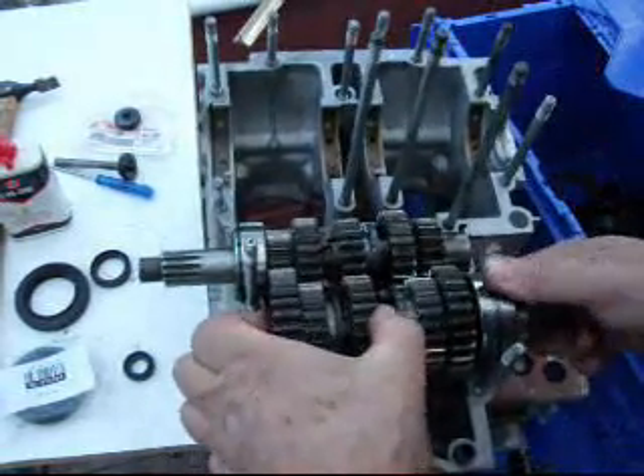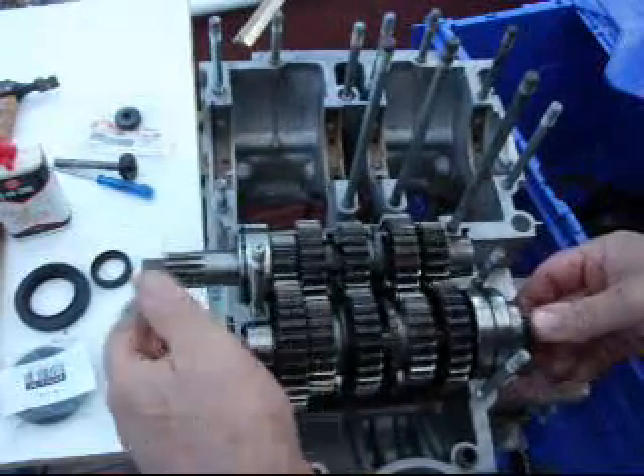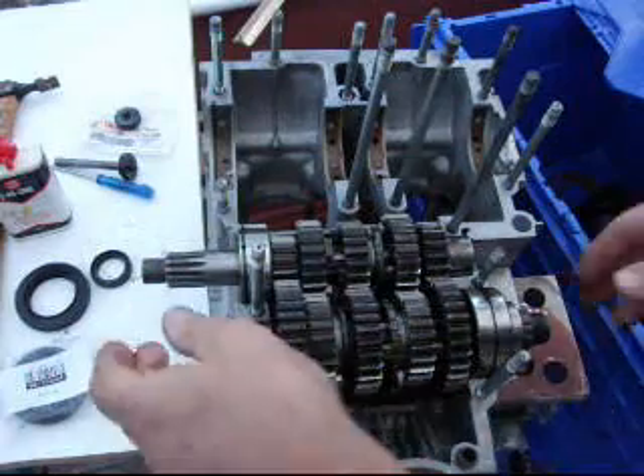Make sure that it fits in the right position, once we've lined it up with the forks. And now, of course, we can test that — make sure everything's operating properly.